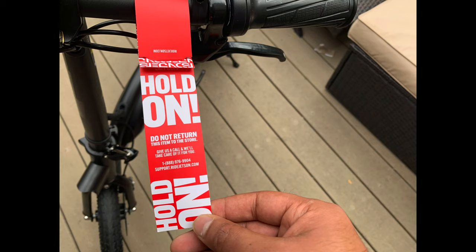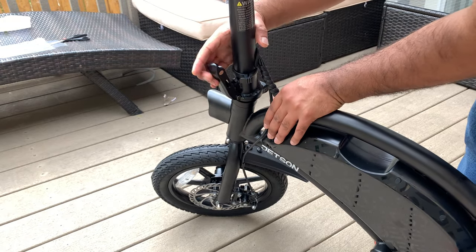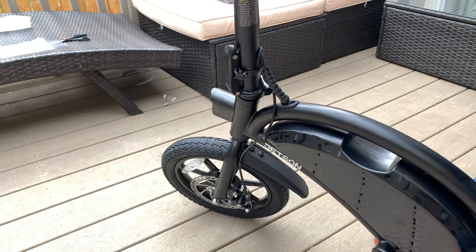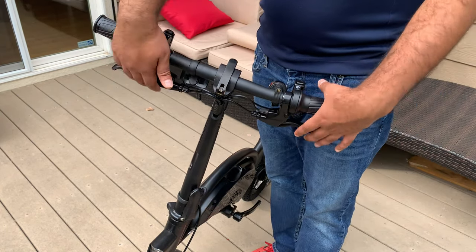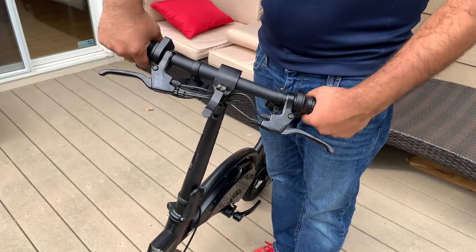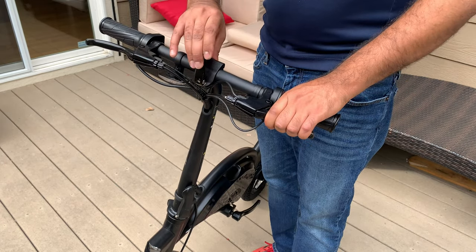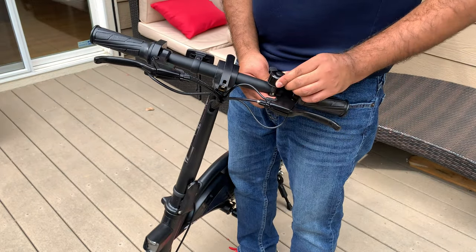There's a tag that says hold on, don't return it to the store — contact customer service and we'll take care of you. I asked Costco before purchasing and they said they would allow store returns. To secure the steering wheel, you just have to snap that clip and then twist and turn that locking mechanism for it to stay in place. When you first get your bike, the brakes will be facing down. To orient them straight facing front, undo the clip on the very top, find the position where the brakes face front, and put the clip back on. The mechanical bell will also be facing down — just pull it up and slide it a little to the right and it will be secured.